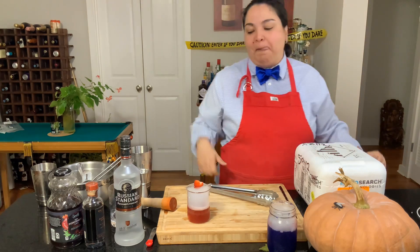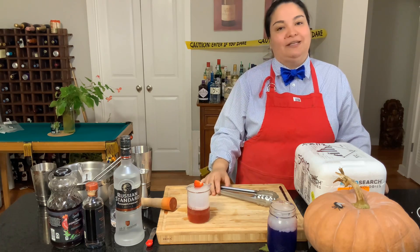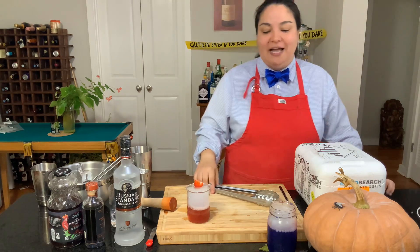You can drink this after it's all done going back to the gaseous state — so like it's all gone, you see no more fume? Then you can drink it.